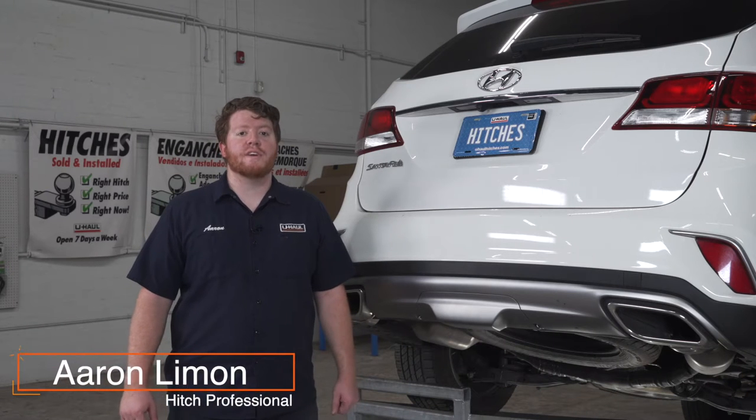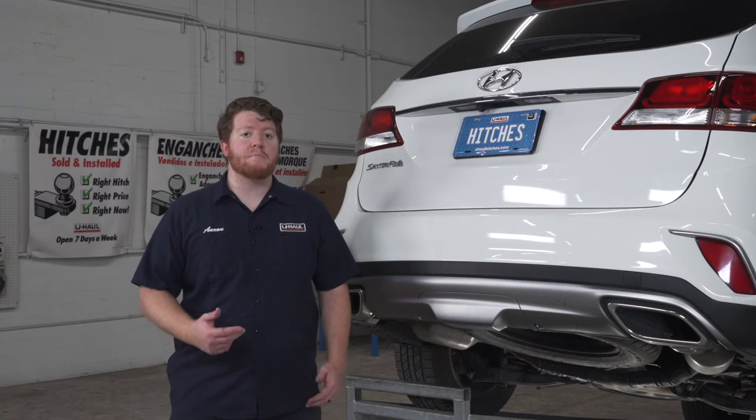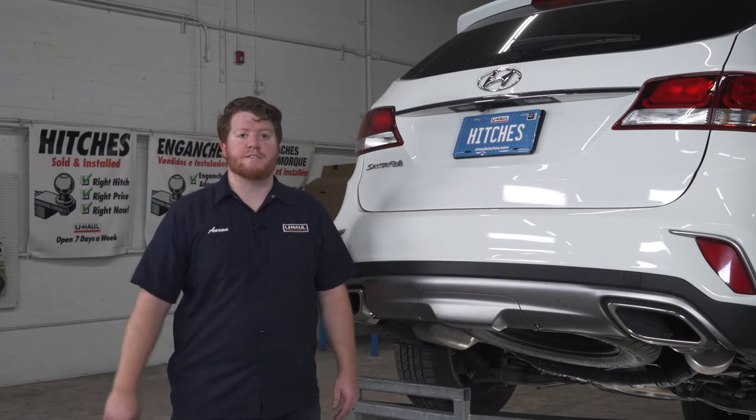Hey, what's up you guys? Installing a trailer hitch on your Hyundai Santa Fe can take you to some really cool places like camping, biking, or even towing a U-Haul trailer just about anywhere in North America. Let's go ahead and break down that really easy install.